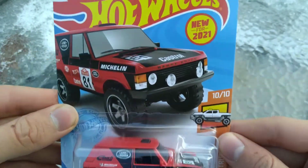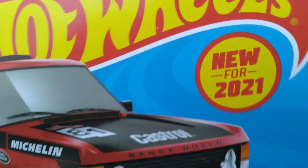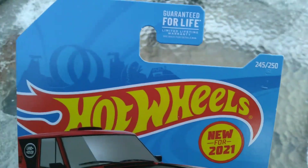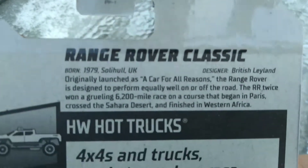Today we have a 2021 Hot Wheels to unbox. This is the Range Rover Classic, a brand new casting for 2021. This is 10 of 10 from the Hot Wheels Hot Truck Series. We got it in this nice red color in the first edition, 245 of 250 for 2021, and this is from Q-case GRX34.